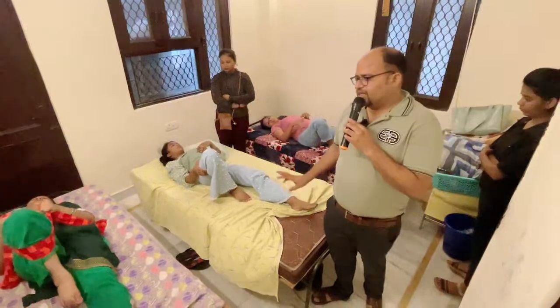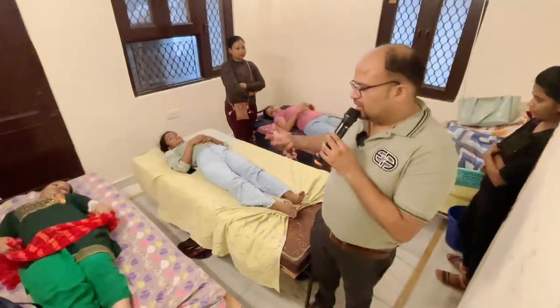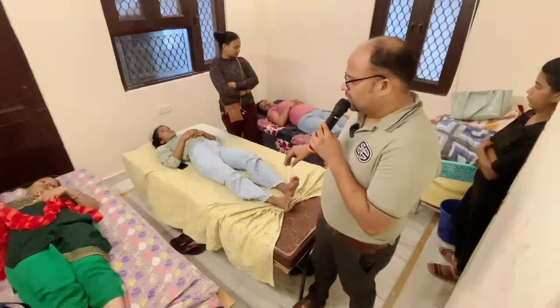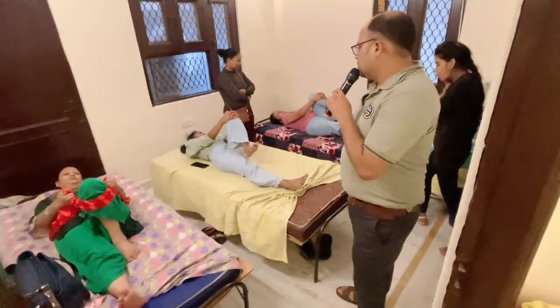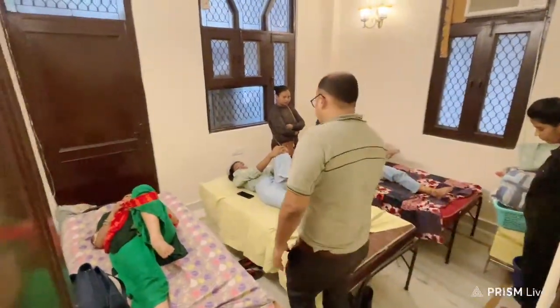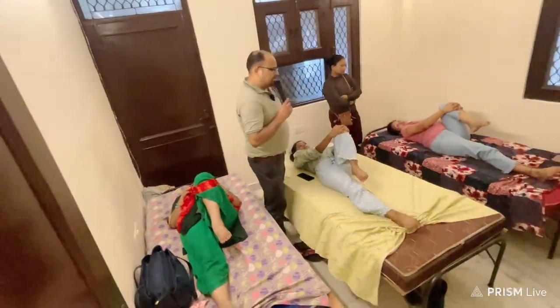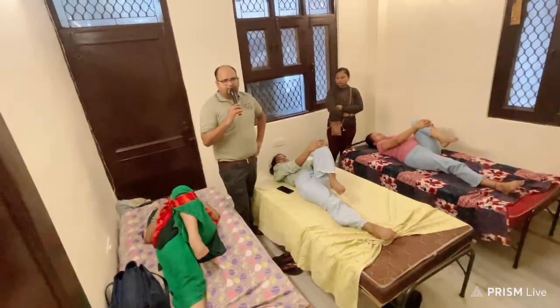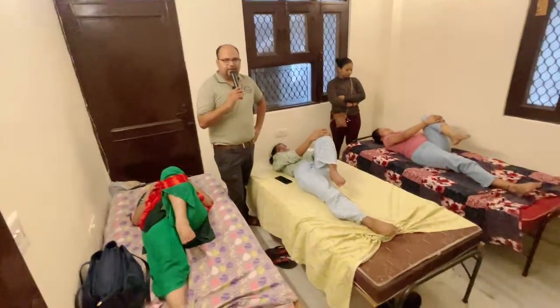So, this is one set. If you do it, you will do it. Okay? Let's do it. Let's set the other set. One, two, three, four, five, six, seven, eight, nine, ten.